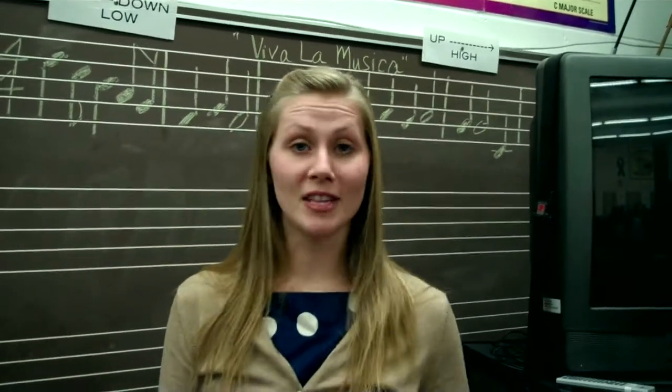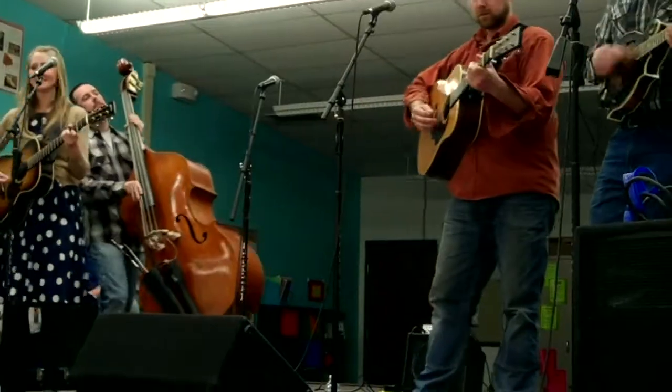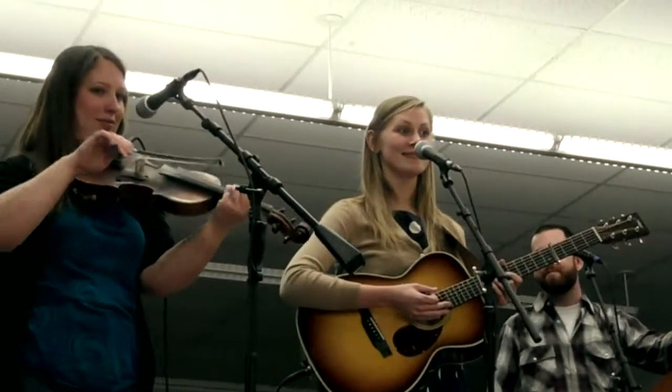I really love teaching and being able to see their faces light up when they hear the big bass sound or when they hear Angela's fiddle. There's nothing like it — it's totally great. So I hope we get to keep doing a lot of these in the future.